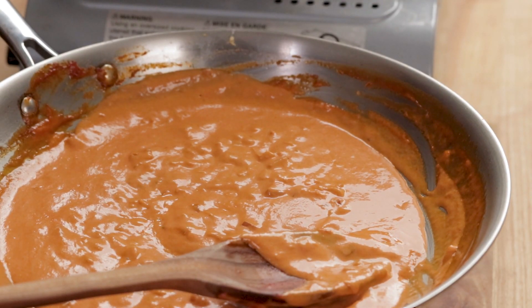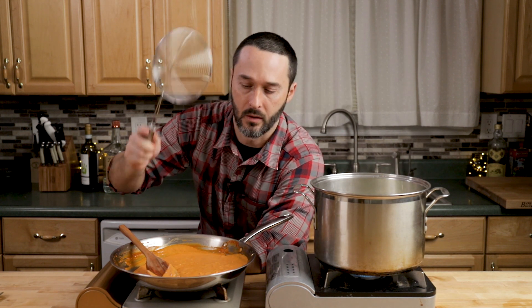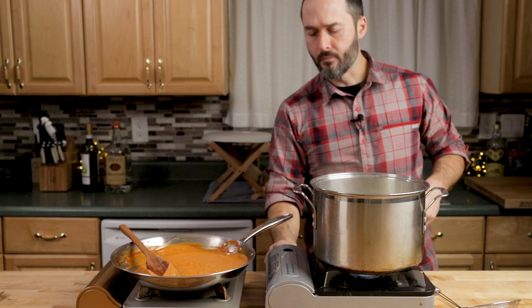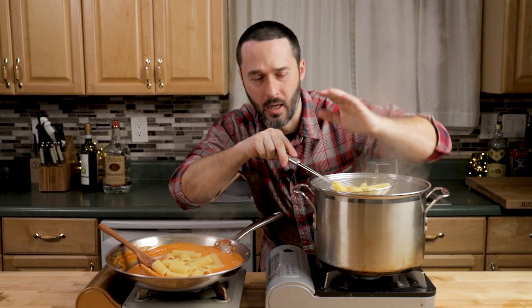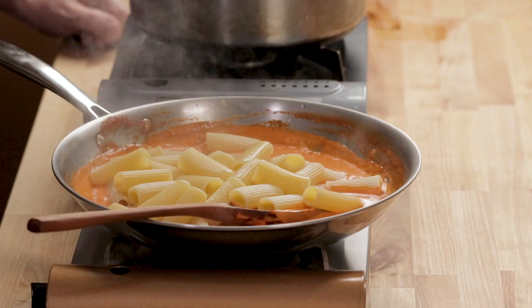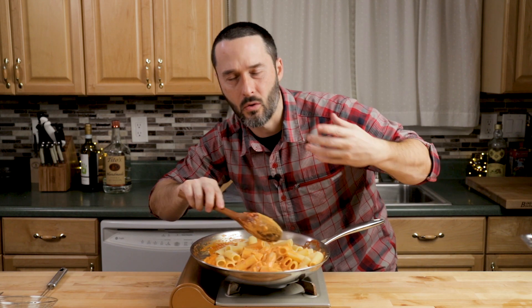We're going to use the spider rather than a colander — that keeps the pasta wet. If you use a colander, make sure you reserve some pasta water. The reason we don't cook the pasta all the way is so the sauce can grab it. If you cook it all the way and just put sauce on top, it'll fall right off. We put the cream in hot and it won't break because we used heavy cream — if you use half and half you'll have a problem.